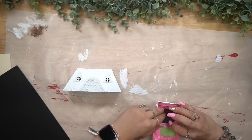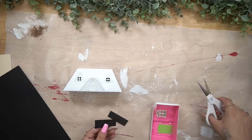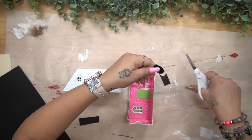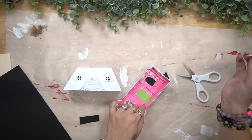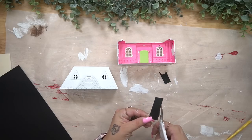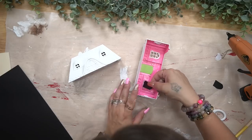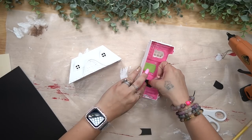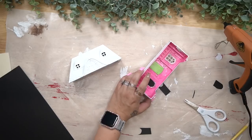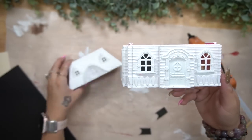It slides right back together, so I gave this two good coats of my white Waverly chalk paint. Sometimes because this is plastic, when you go to paint your second coat the plastic wants to pull up. If you're having that issue, just use that dabbing motion like we did with the trees on the sign — you can also use that technique if your paint is sliding off because of the plastic underneath. Just wanted to give you guys that little tip.